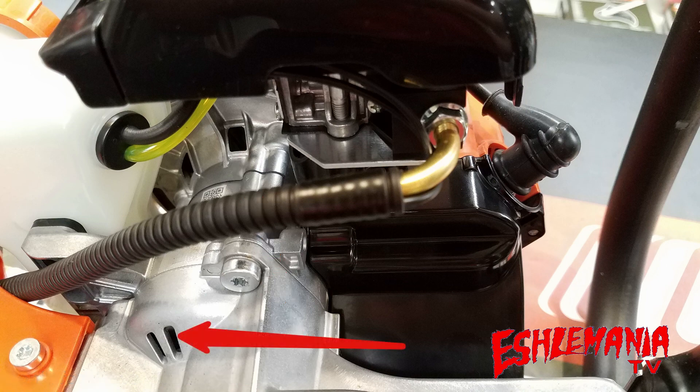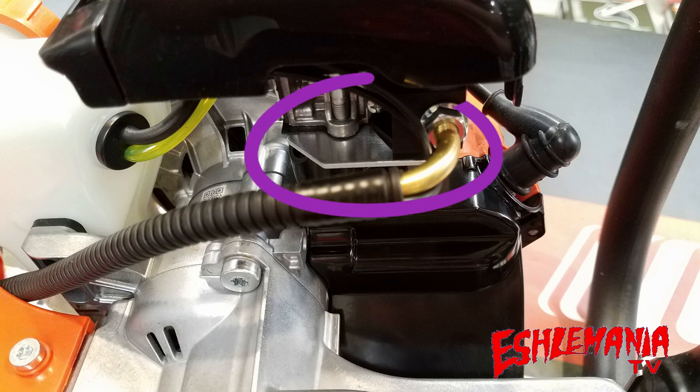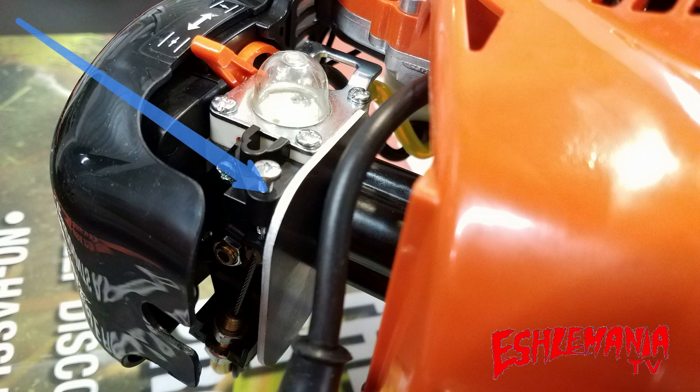And notice up here, between the insulator on the engine block and the carburetor, they now have an aluminum heat shield on there. Here's a better look at that aluminum heat shield between the insulator and the carburetor. This thing is no joke — this is a nice, thick, rigid piece of aluminum here to help keep the heat away from the carburetor.